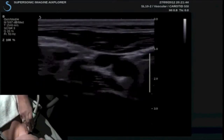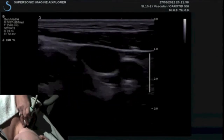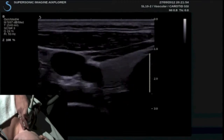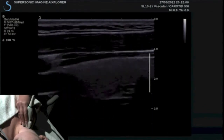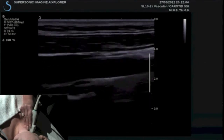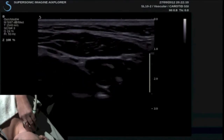I will start by scanning her carotid and I will just optimize my image quality, adjusting my auto-GGC and my overall gain and my mapping. So you can see the excellent image quality that this transducer provides. I will go longitudinal, accessing the carotid, scanning in longitudinal and transverse.